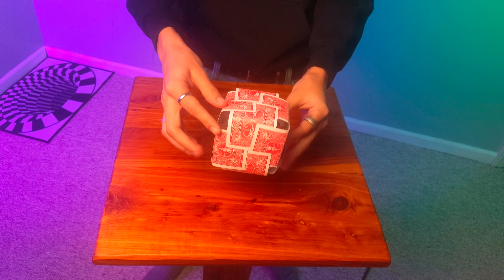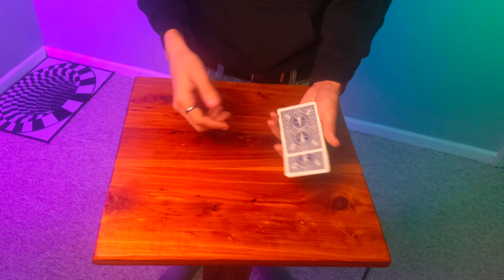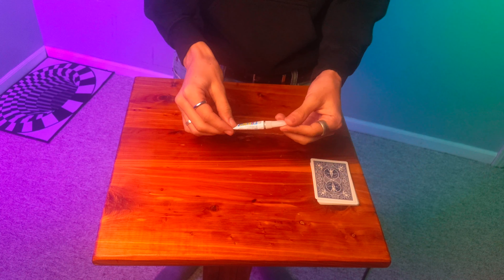Today I'm going to show you how to build this card cube. The first thing you're going to need is 12 playing cards. Today I'm going to do mine in blue because I already have a red one, and I'm going to use jokers so I don't waste a deck of cards.